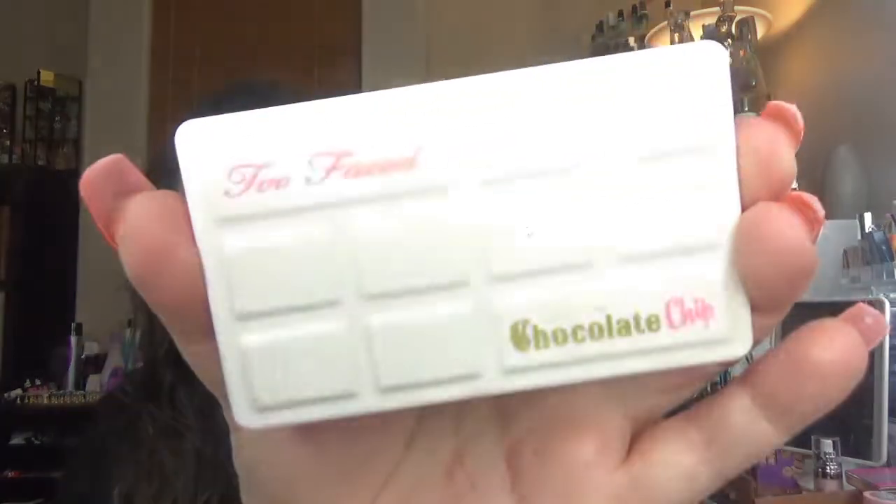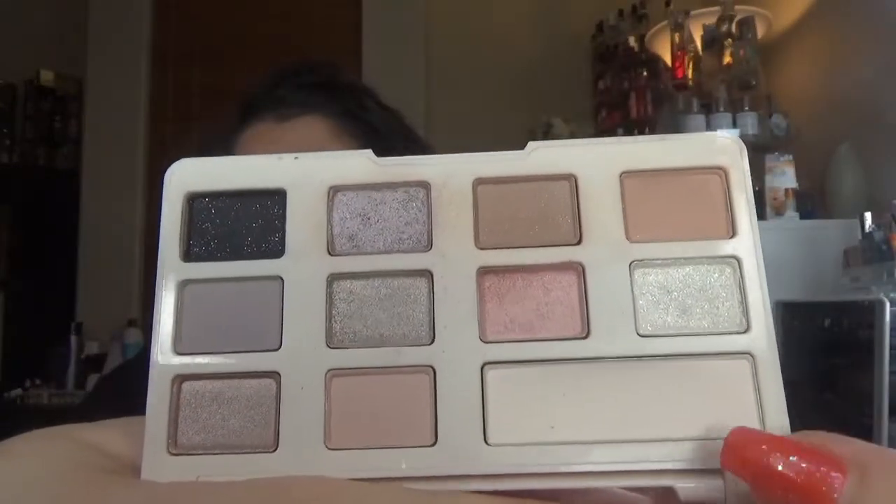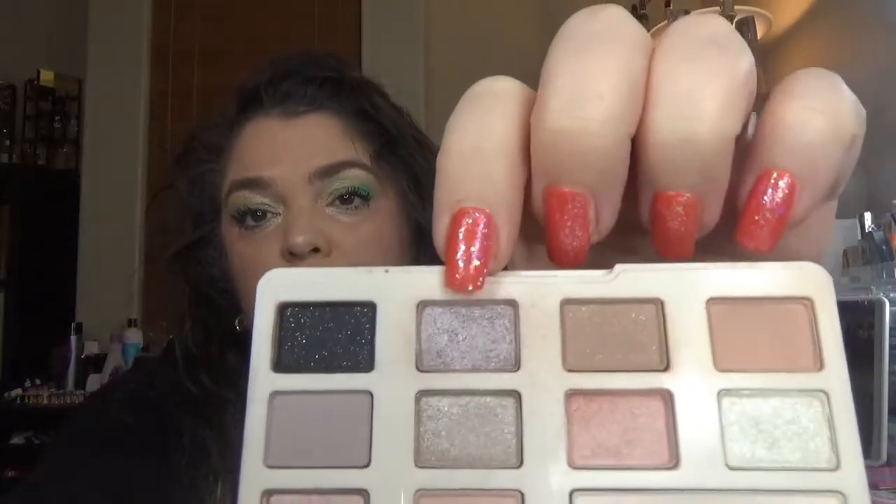Anyway, the palette that I picked up for this year to pan is the Too Faced Chocolate Chip — it's the white one, mini of course. I think I have the full size also. It smells amazing, I love the white chocolate smell. Here is the palette. I used this shade here several times, and you can probably see I have a little bit of depth in this one and this one. The rest of the shades I used only once. I don't think it's going to take long to pan this palette, but you never know.